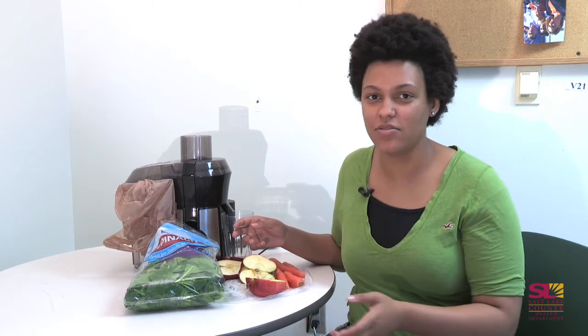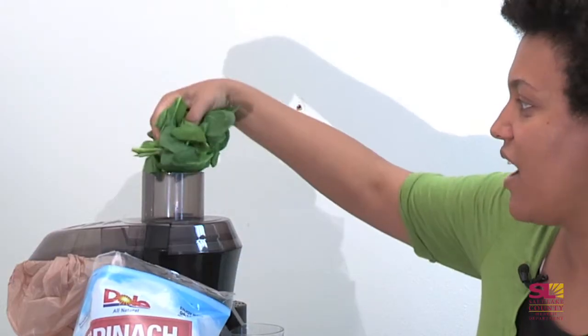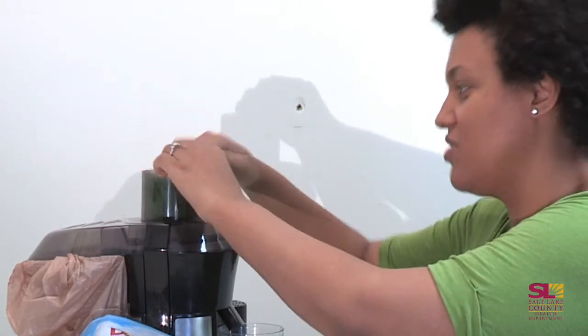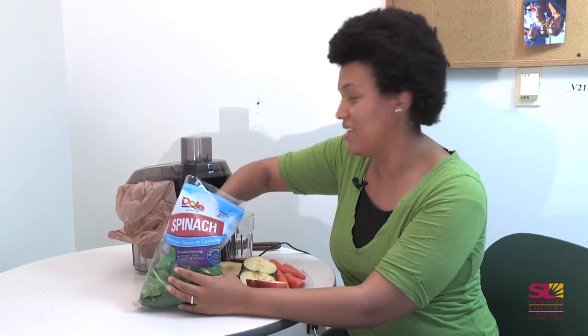Typically I go for the leafy greens first with juicing, just because they tend to be a little more difficult to get juice out of. So I take a handful of spinach — sometimes two, depending on how I'm feeling — and I shove it into the top of the juicer as far as I can get it down. It's okay if it gets ripped because it's going to be shredded anyway.